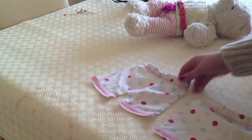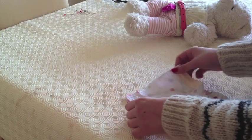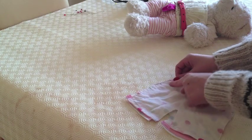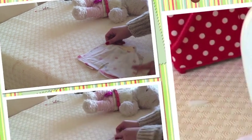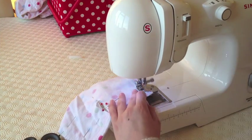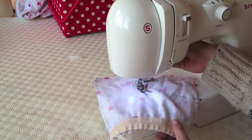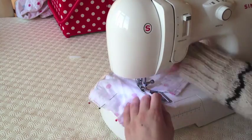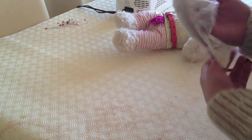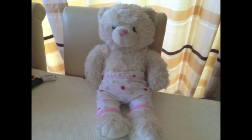So this is what you will end up with. Take the two pieces, put them good side to good side, pin and then sew down the two long edges and the crotch area. Turn the pyjama bottoms back round the right way, press and the bottoms are done.